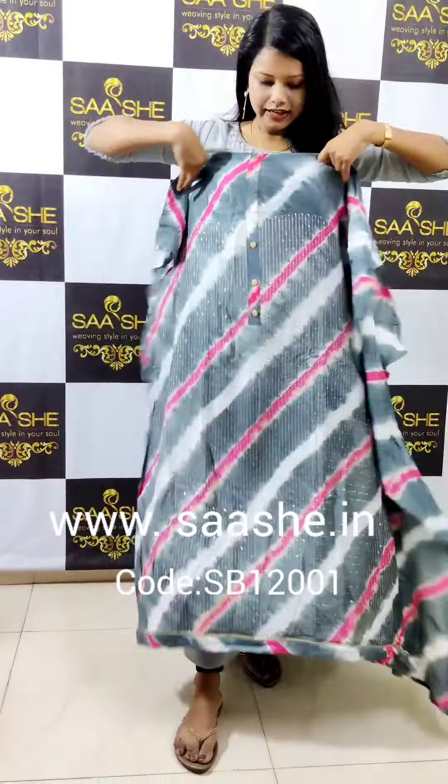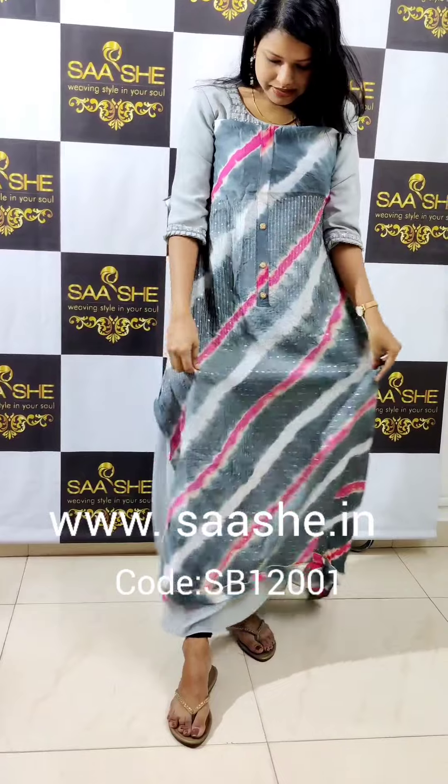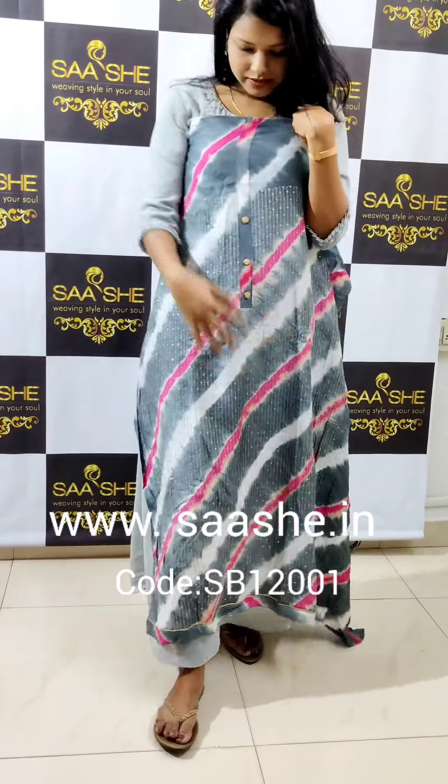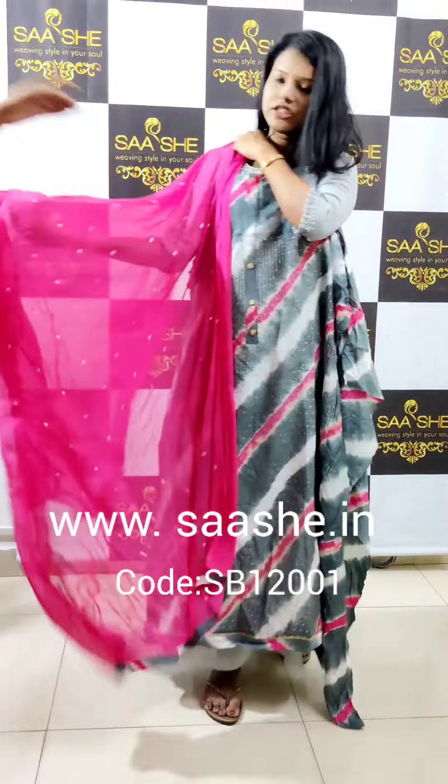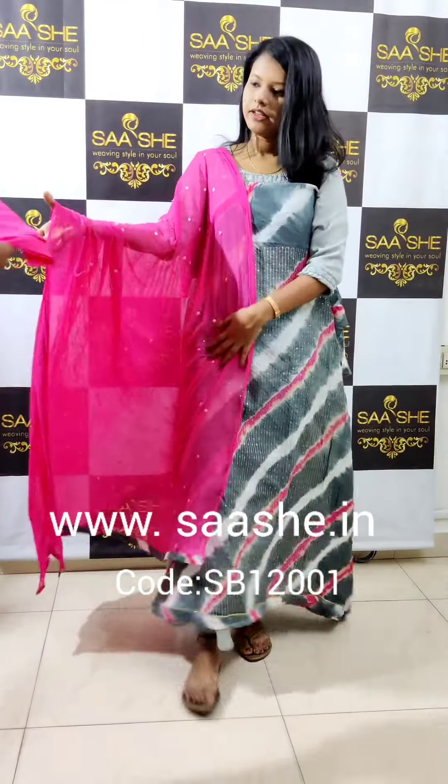Next one is Tie and Die. This is the top image — the main detailing is through-out sequence detailing. This is the butt-end detailing. We will provide a pair here with a shift-out. We will provide a contrast shade. This is the bottom image.